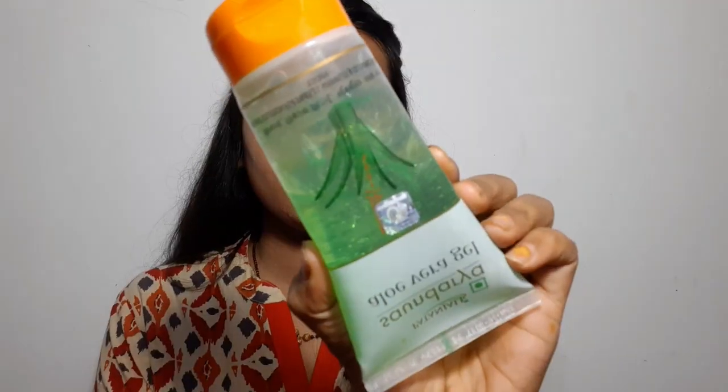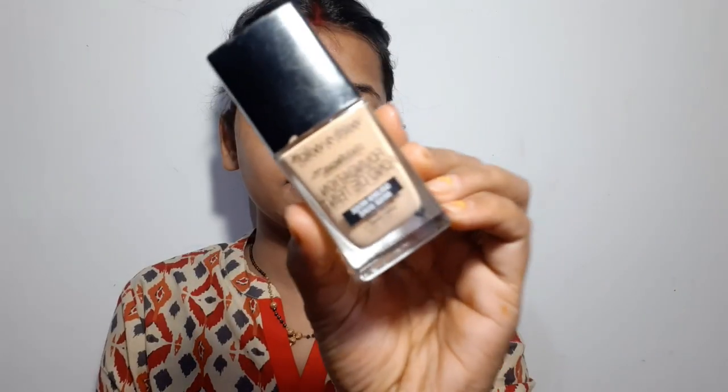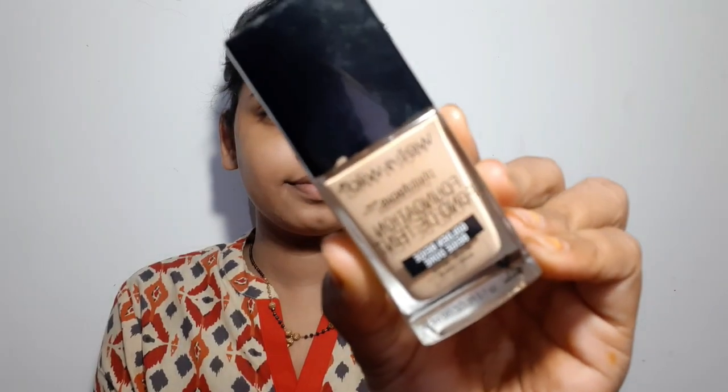So let's see how I complete my challenge. I have taken aloe vera gel as a primer. Let's get started. I am doing the look now — I am using my right hand for this part, no problem, but I will switch.